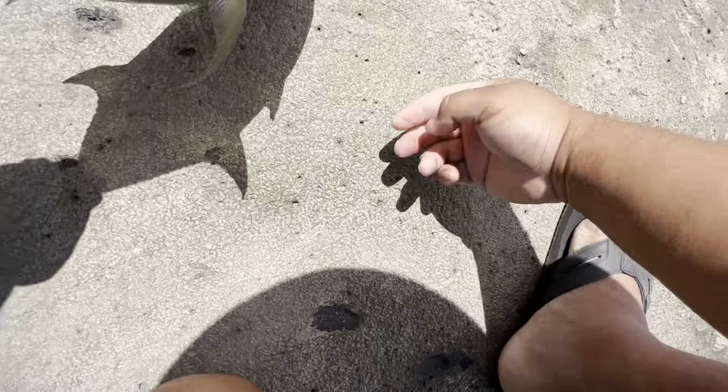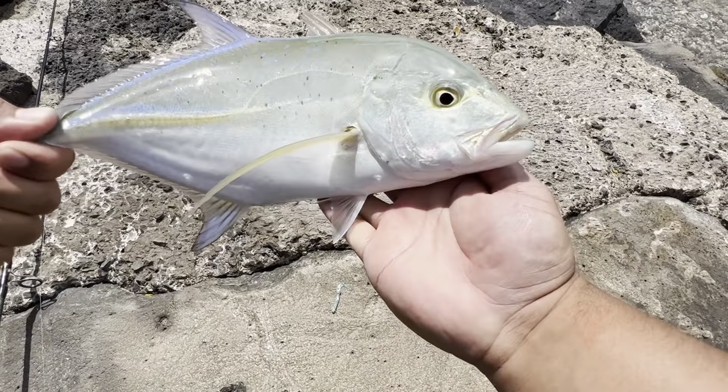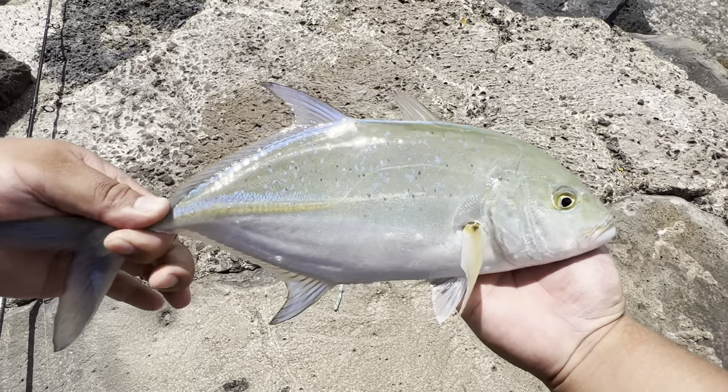Nice — this is legal size too. Look how blue the fish is. This is a bluefin trevally — oh, hook popped up.